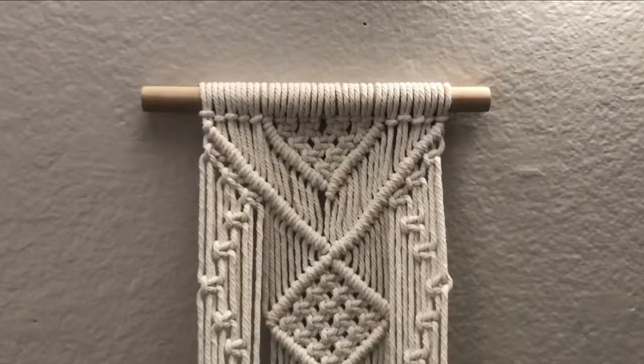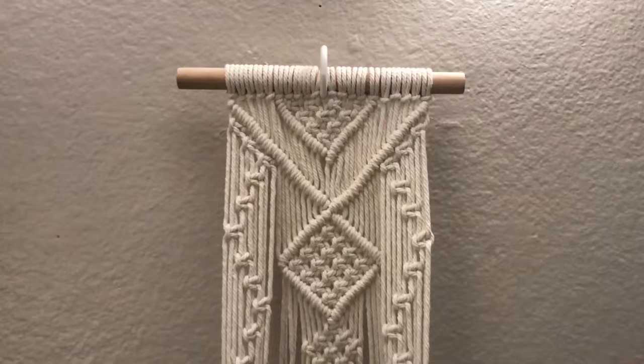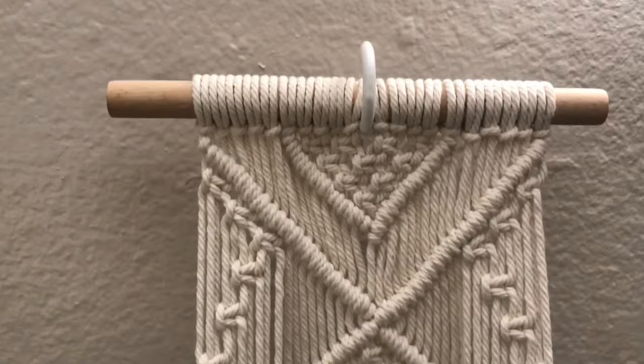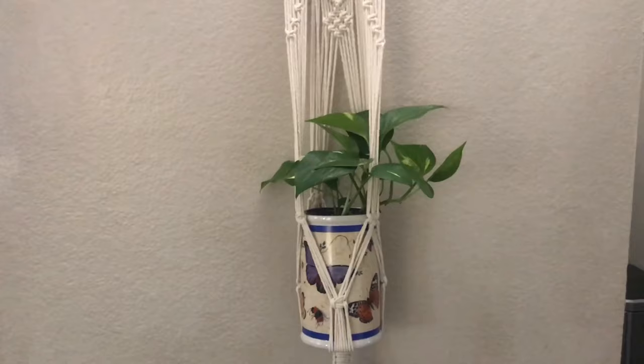Here's another one. At this particular angle I hooked it on the hook that it came with, but I think I like it better on just a single nail that you can't see. Here's a different pot and a different plant, so you could do lots of different options with this one — super cute!